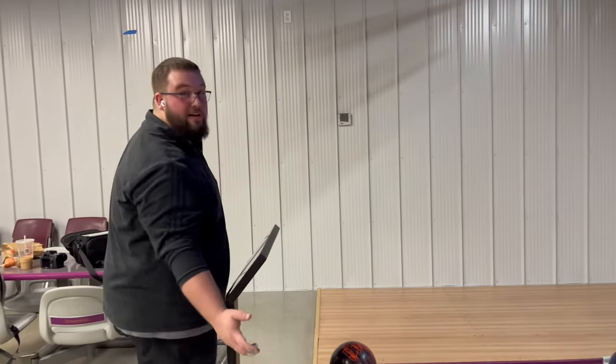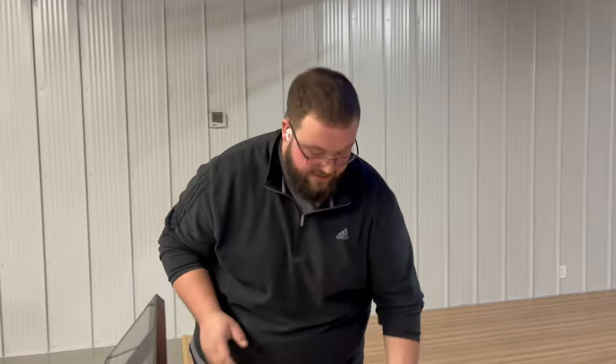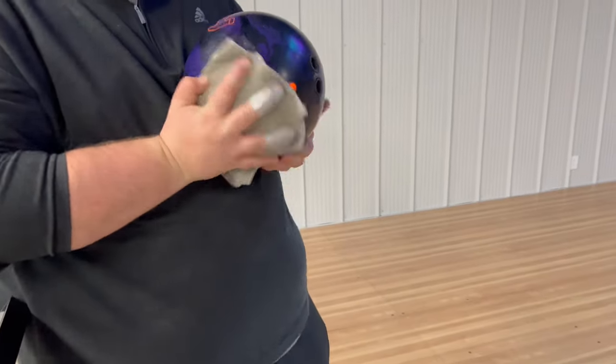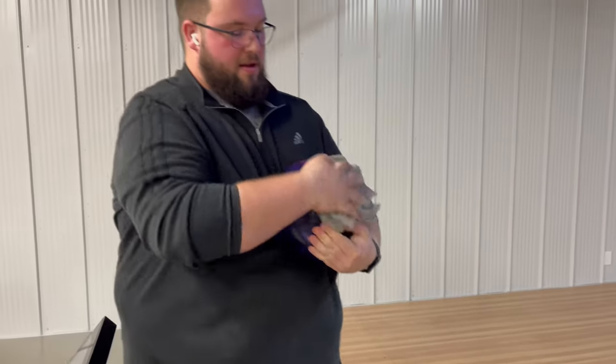If you guys haven't already tried it or don't have one, make sure to come out and see us — we can definitely fit you with this ball, it's very very good. Now we're going to be on the Route 66 pattern. It's a little bit more challenging, not your typical house shot, not the hardest sports shot in the world, but it's a little bit different.